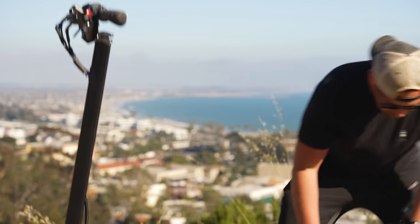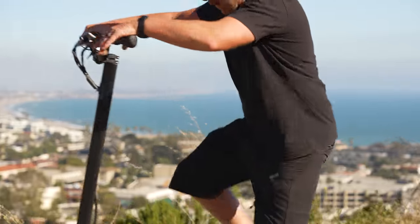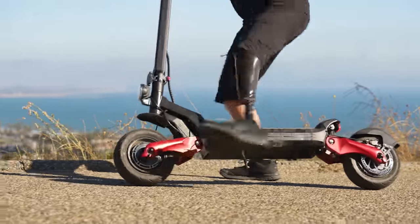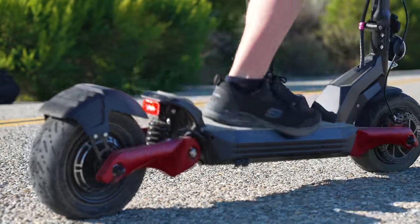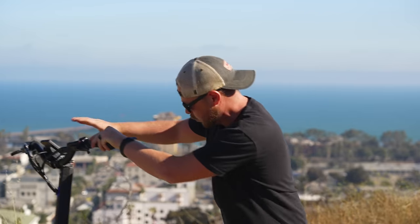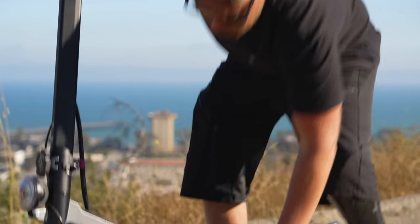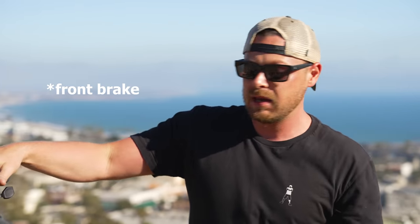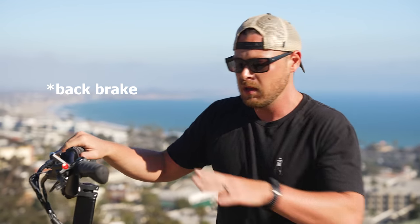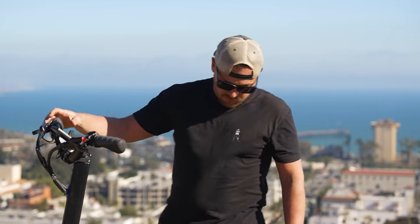This scooter has dual suspension — you can see these dual springs. It's like a pogo stick. It also has dual hydraulic disc brakes, which is awesome. The brakes are reversed, so the right hand is the back brake and the left one is the front. Don't get those confused, because if you start going fast and want to stop, you could go over — like I did in one of the previous videos if you hadn't seen that.